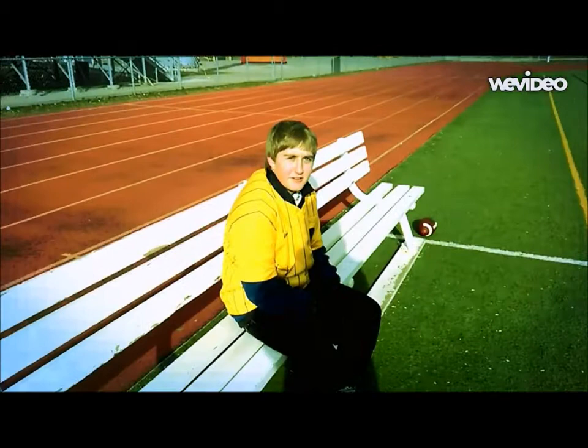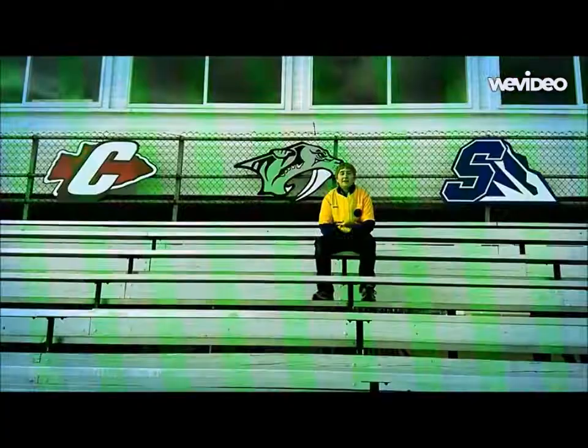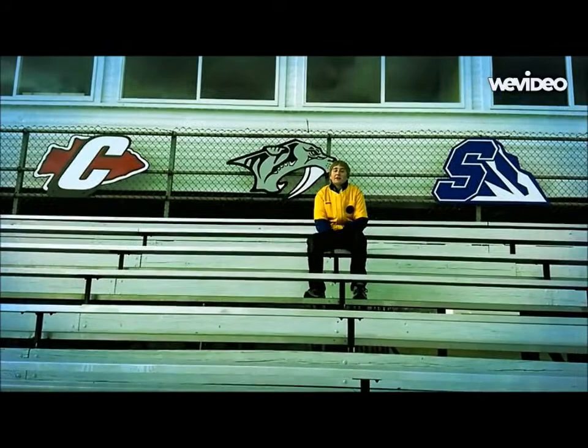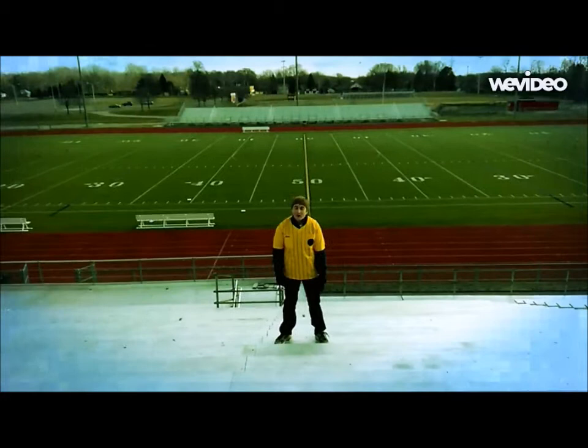Side effects may include Epic Catches, Permanent Awesomeness, and Possible Hall of Fame induction. Thousands have already joined the movement. Get your Magnet Gloves today for three obnoxious payments of $24.49 plus $16.99 shipping and handling. Call 1-800-STUPID today.